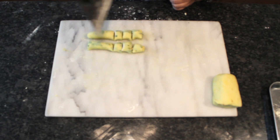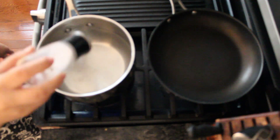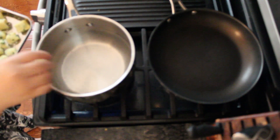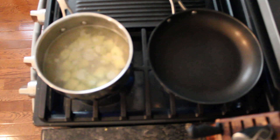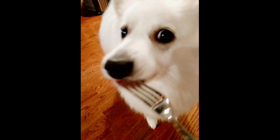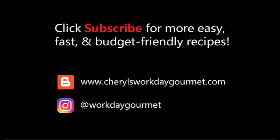As soon as everything comes together, roll them out and cut them up. Here's a slight upgrade: take a few pieces of basil leaves and slice them up. You can use parsley, thyme, or any mix of herbs that you like. Work the chopped herb into the dough, and again, roll it out and slice it up.